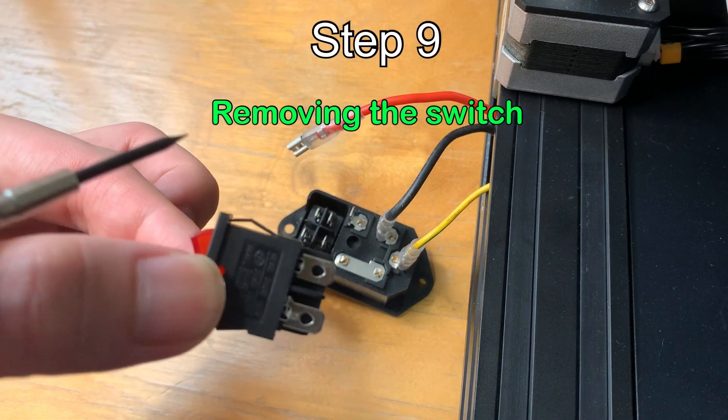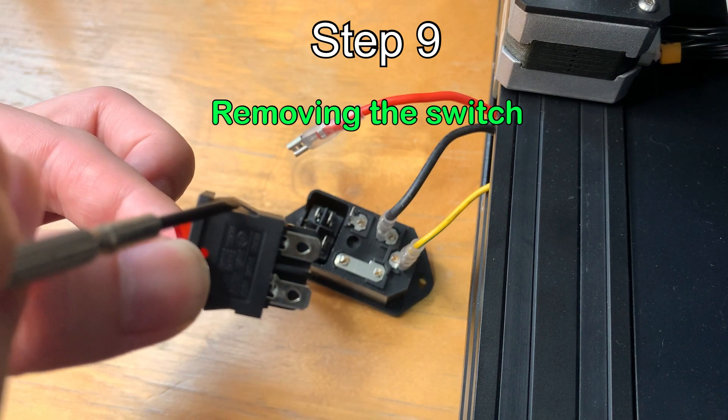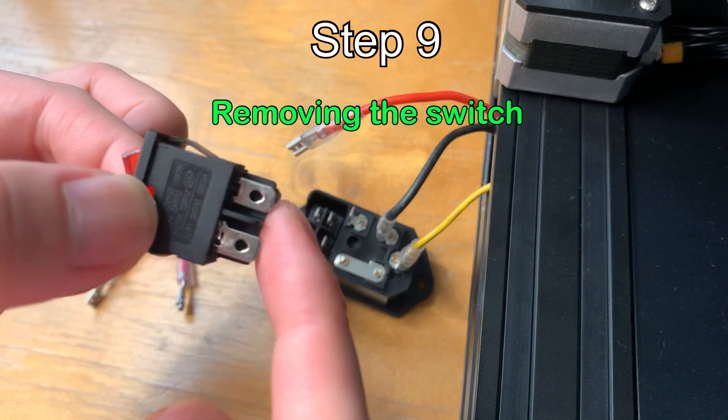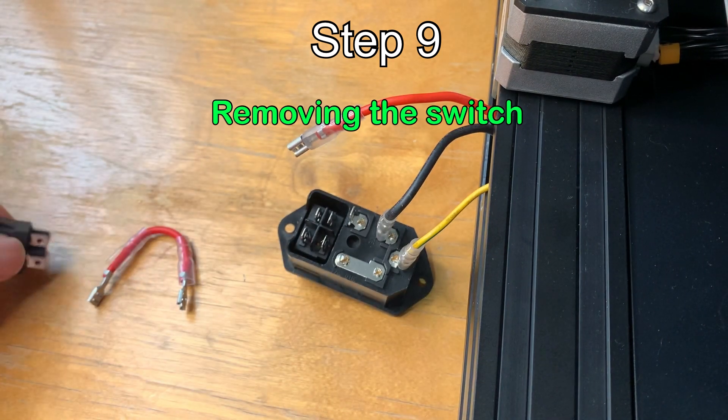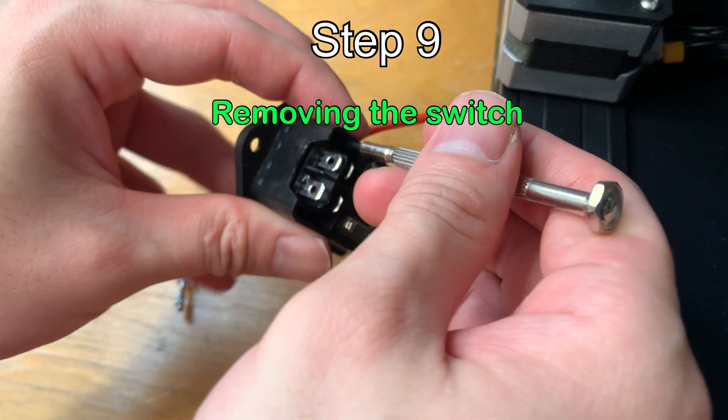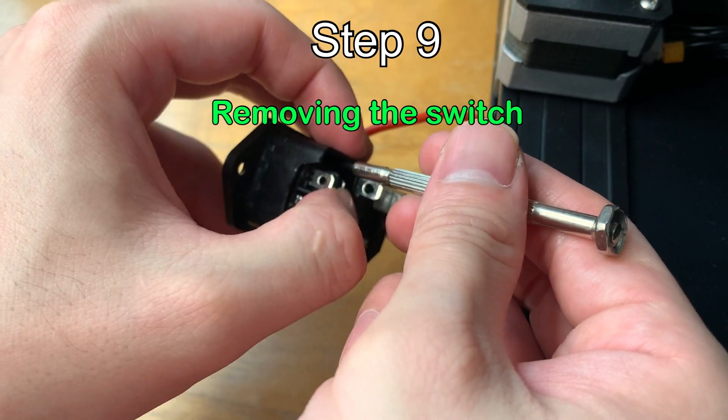The switch has a little tab here. To remove it, push down the tab and push out. So push down and push out.